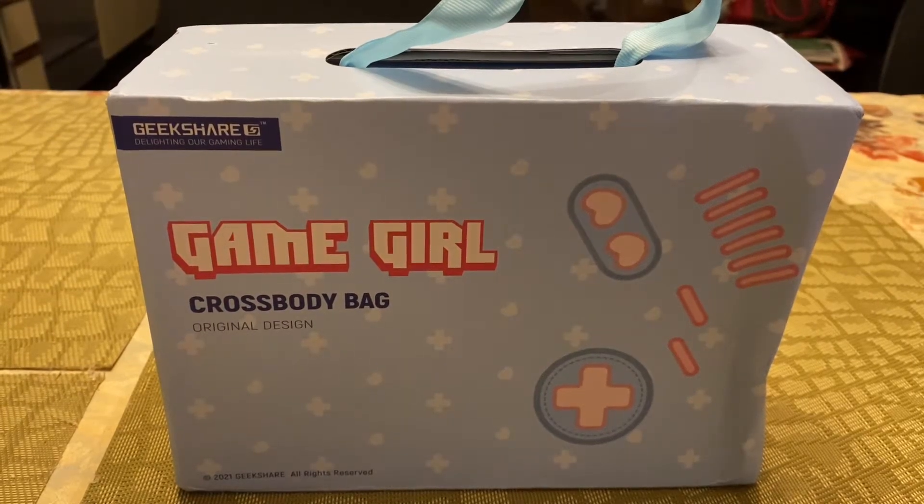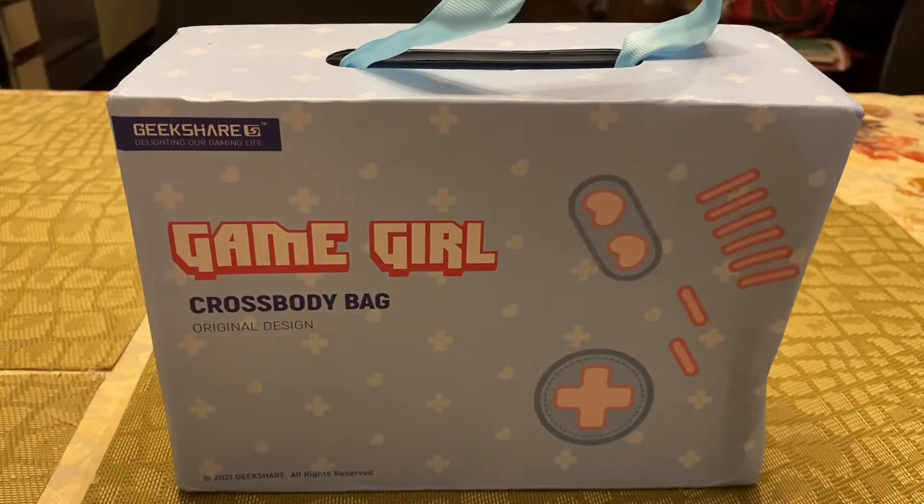Hey everyone, welcome back to my channel! Today I have something a little different — I am unboxing the Gamer Girl Crossbody Bag from GeekShare. I ordered this through WishHaven, W-I-S-H-A-V-E-N dot com. I believe WishHaven is also the same company as GeekShare. GeekShare has their own website and ships globally, while WishHaven ships from China. Shipping was actually really short — I ordered it and got it in the same month.